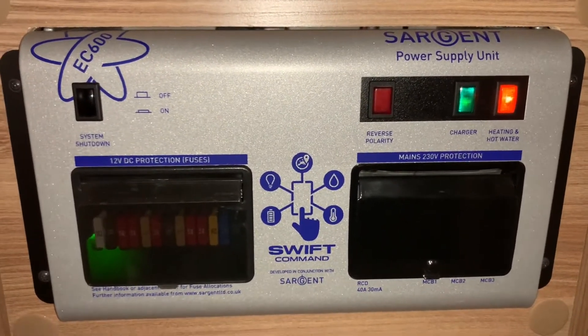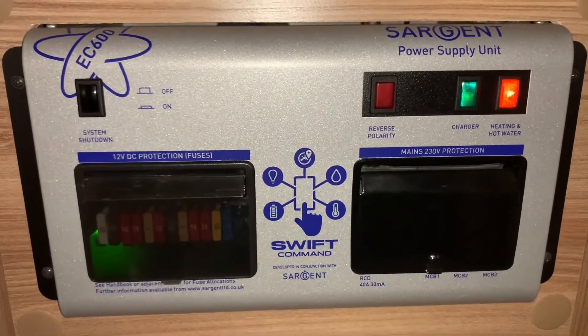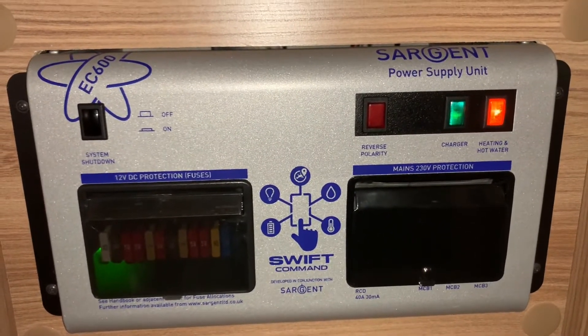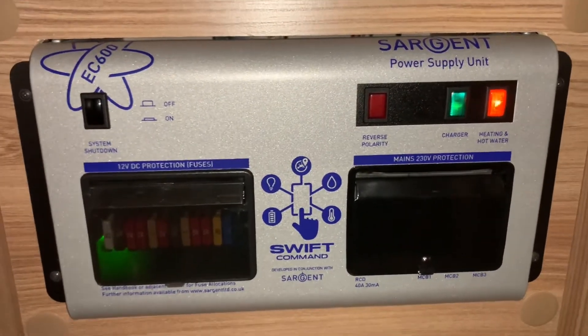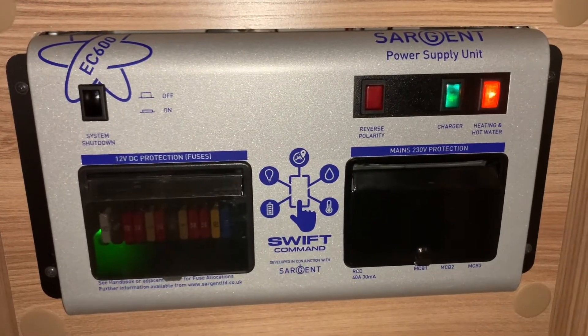There is of course a lot more information on these units, so do feel free to read the manuals that are supplied. But for basic operation and knowing what it's for, that's covered in this video. I'm Sev — I hope you found this video useful and thank you very much for watching.